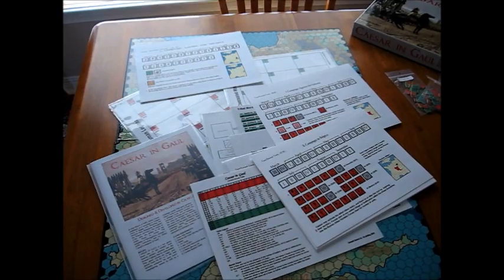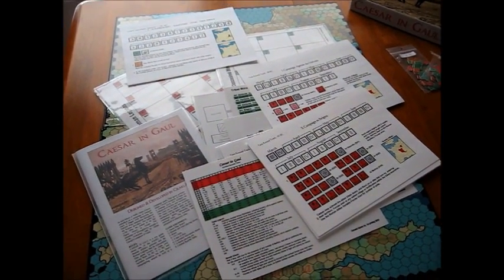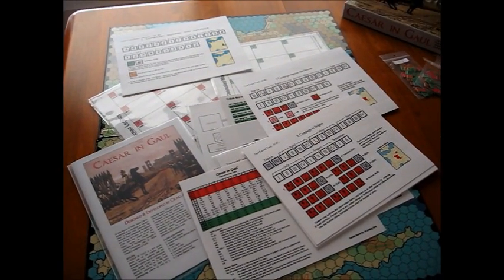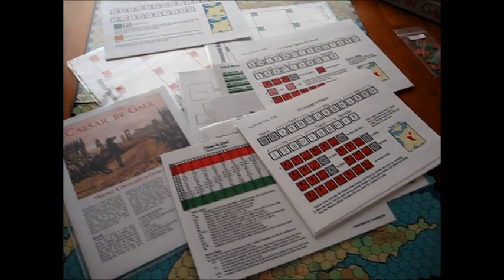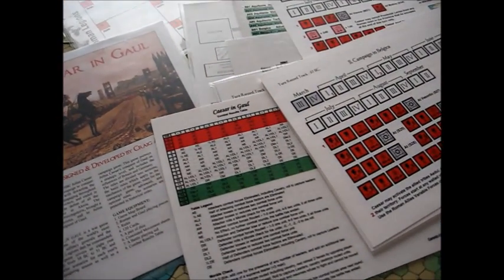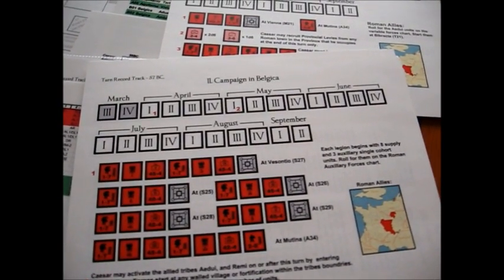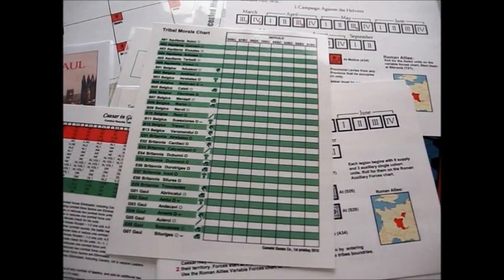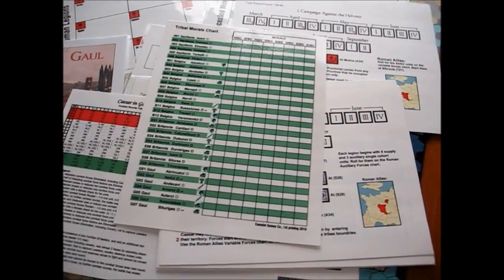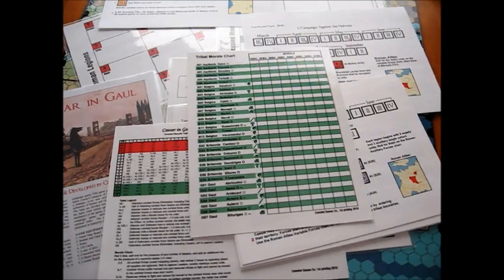A word about the physical production of the game — you get tons of charts. This is really a labor of love; I can tell the designer was really into it and put a lot into this game. You get tons of charts: there's a new combat results table, charts to show you scenarios, tribal morale charts — most of them in full color. And I'll get to the cards — I'll be showing you them too. This game does have cards, and some pretty neat ones.